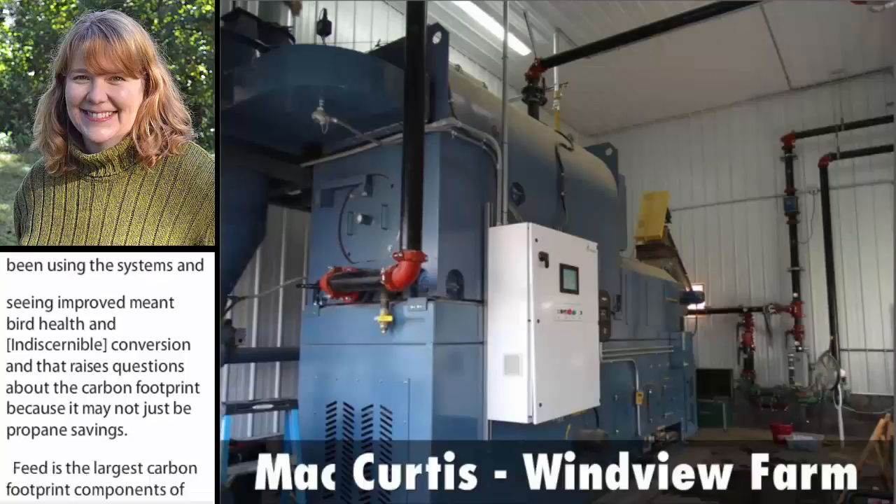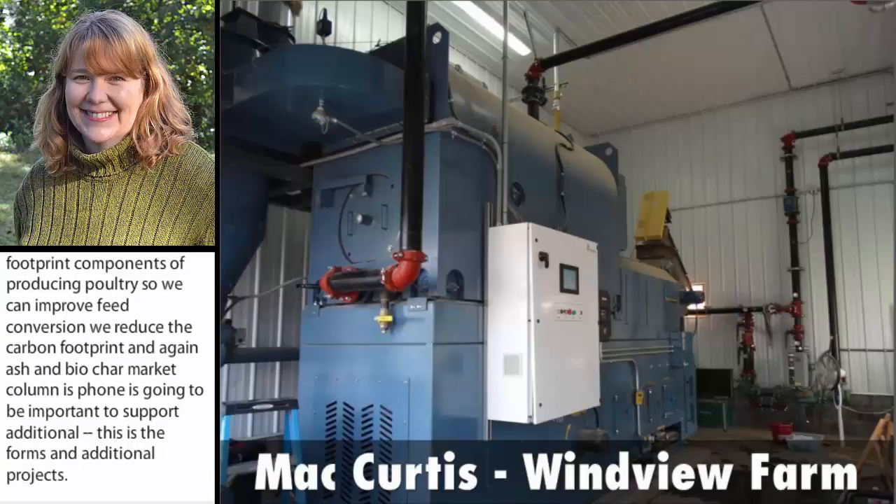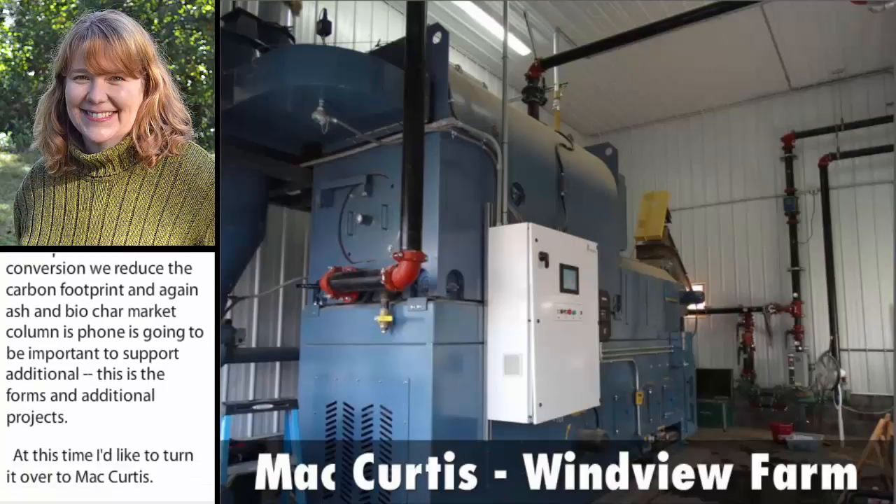At this time, I would like to turn it over to Mac Curtis. He is the owner of Windview Farm, located in Port Treverton, Pennsylvania, and he's probably got the most experience of anyone in our region operating one of these systems.